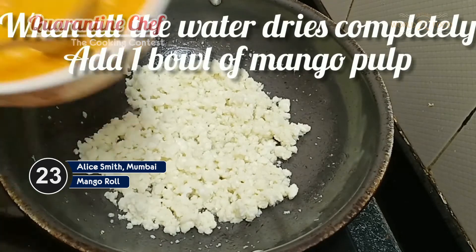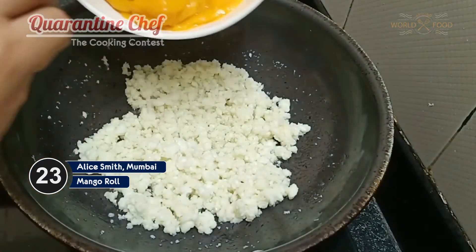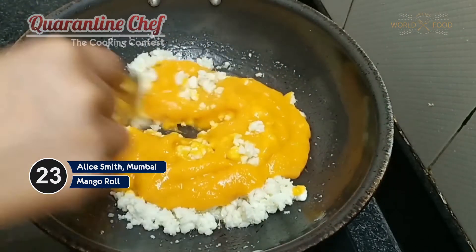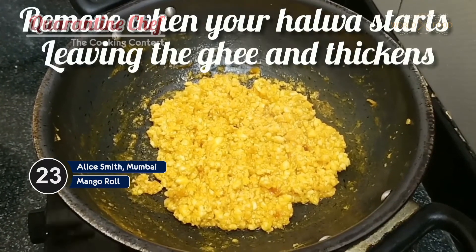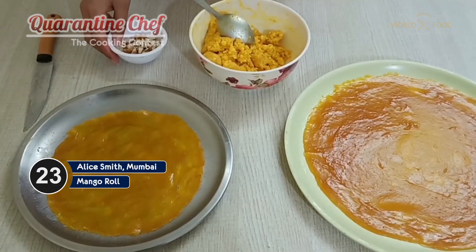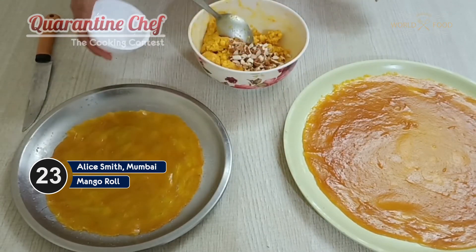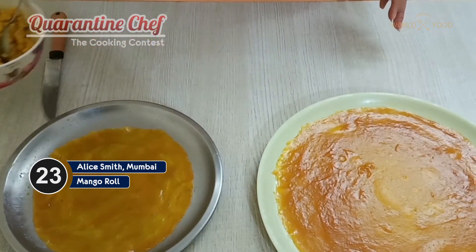Now it is time to add the mango pulp inside. I have blended this properly into a fine paste and now we'll be adding this inside and mix it all together. Let it cook properly — when your halwa starts leaving the ghee, that is the perfect time and it is completely cooked and done. I have taken some chopped almonds and I'll be adding this to our halwa. Now this is properly mixed so we'll set this aside.